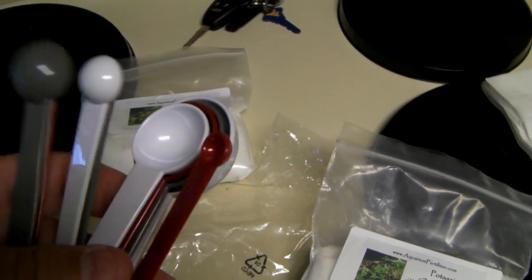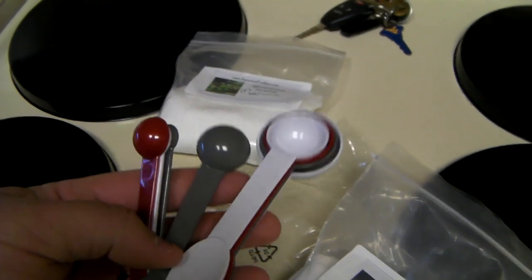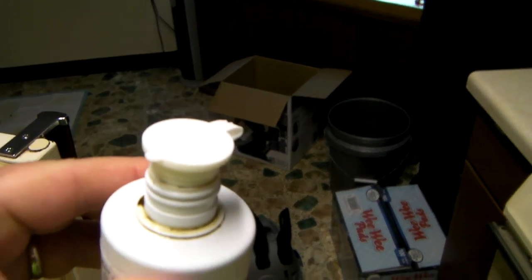Back to the spoons - I got these on eBay. They were kind of expensive for my taste but they came with a bunch of other spoons and cup measurements that I don't really need. For the micro fertilizer I've just been using Flourish.